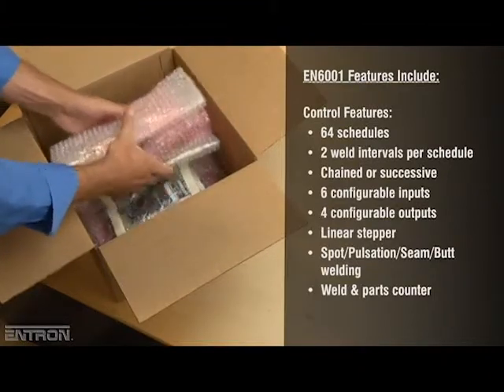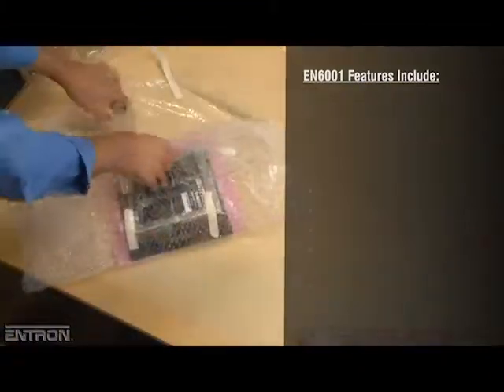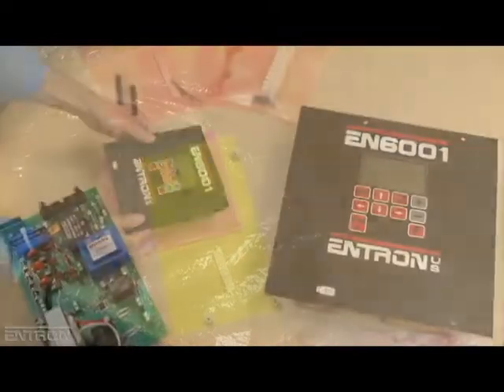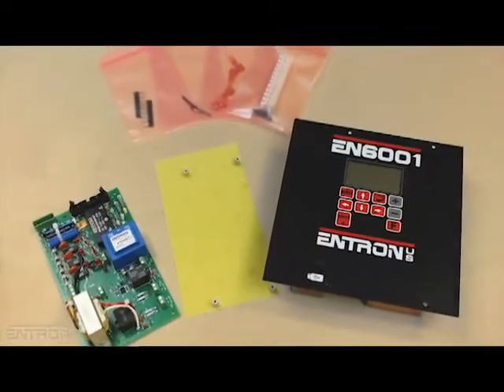The Entron Welding Controller Retrofit Kit has been engineered to convert EN1000 and EN2000 series controllers, and includes a new EN6001 timer, power circuit board, and required hardware.